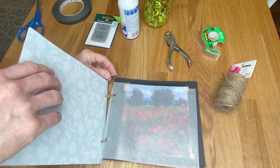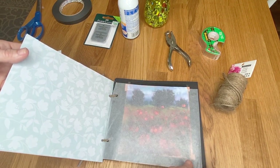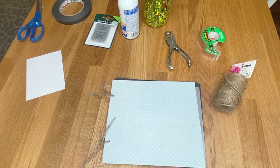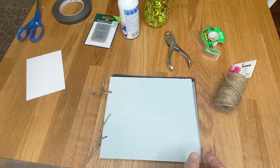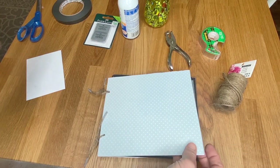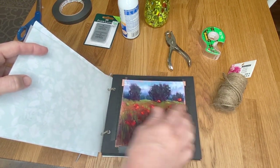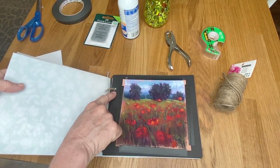Thread the twine through the holes. The black pages are cut the same size as the board. Let me explain the sizing: this has to be determined by your paintings and you may want to create paintings with this idea in mind. I made all of mine about five by five, some six by six or a little larger, for the 12 Days of Healing challenge.